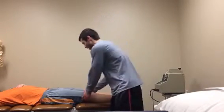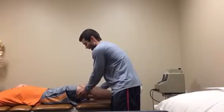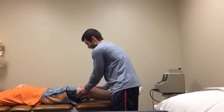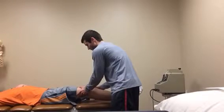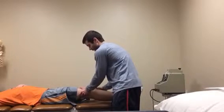So the first thing I'll do is I'll have the patient's leg up to 30 degrees flexion. I will grab at the distal part of the thigh, and then my other hand is going to be at the proximal part of the tibia, which is going to be more underneath than on the side.